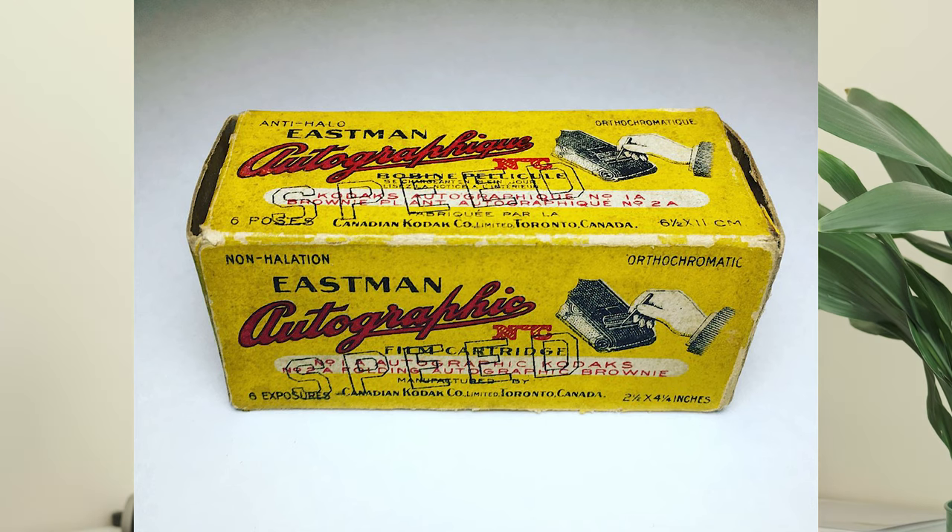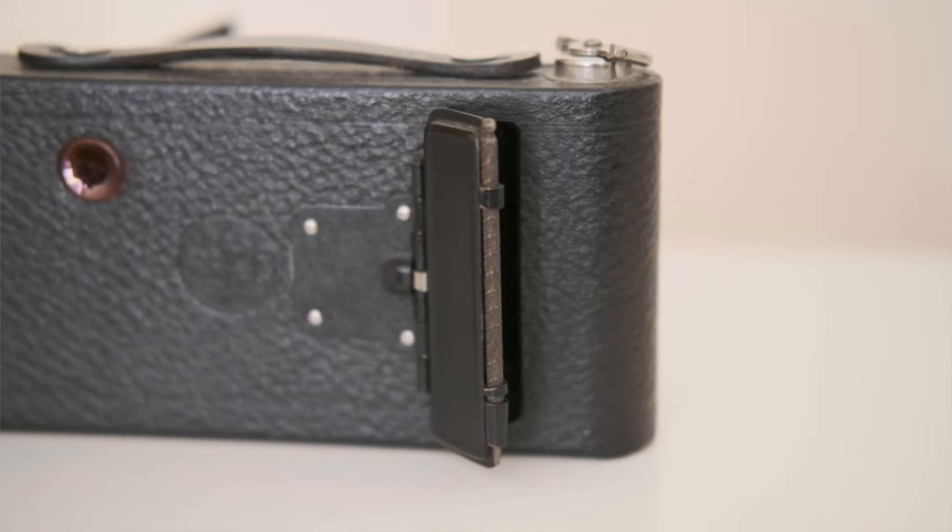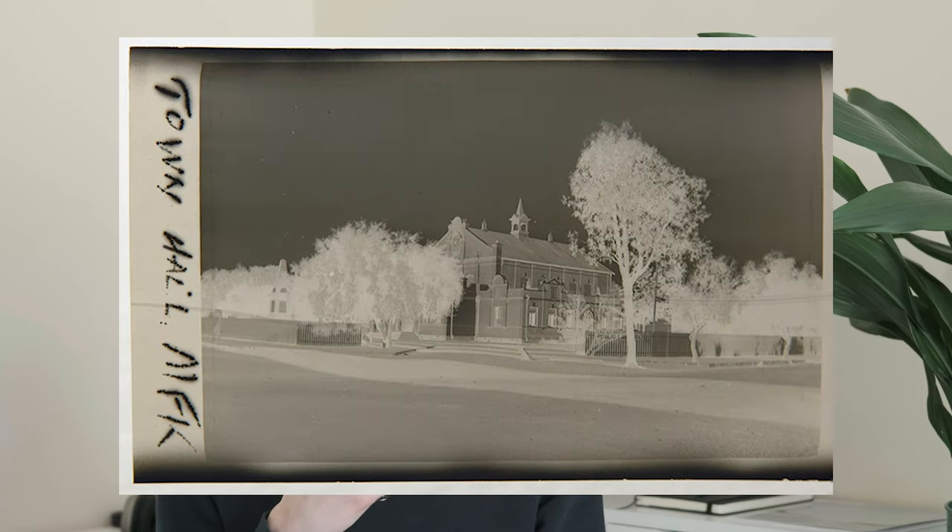The most interesting thing about this camera is unfortunately also the only feature that I can't actually test. This is specifically an Autographic folding camera, which means it was intended to be used with Autographic film. On the back of the camera you'll find a little fold-out window with an attached stylus. The idea is sort of an early version of a data pack, so you can make little field notes for yourself directly onto the film itself. Unfortunately, Kodak stopped producing Autographic film in the 1930s, so there's very little hope of actually finding any in a shootable condition.